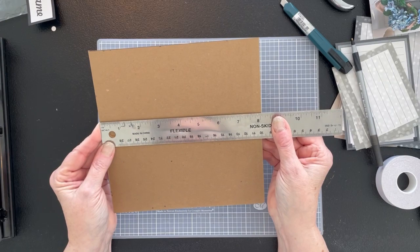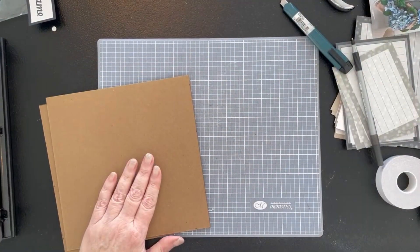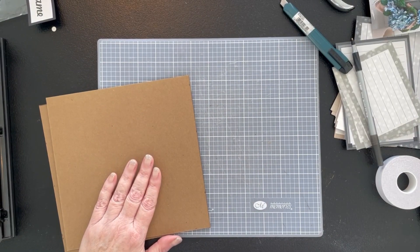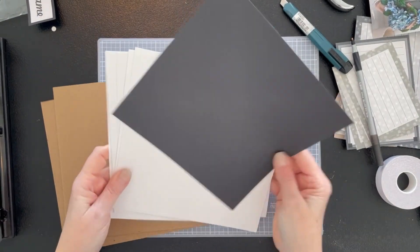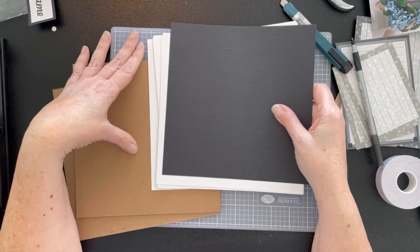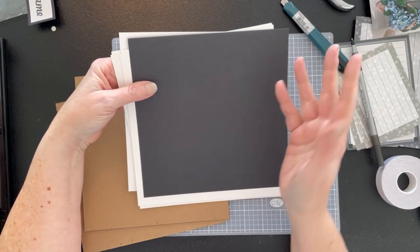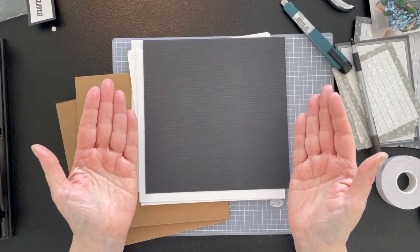There we are — it's just a hair over 8 inches and that's what we wanted. So we've got our covers. Now we have 8x8 pieces of cardstock to work with — I had 12 pages in the other two books, so again I'm doing 12, which gives you 24 sides plus the inside covers.